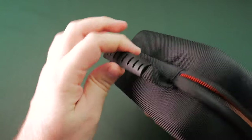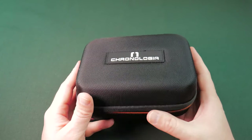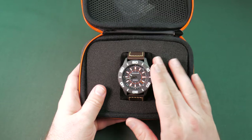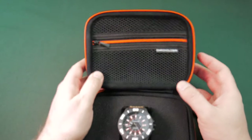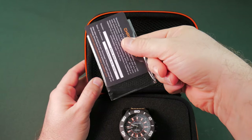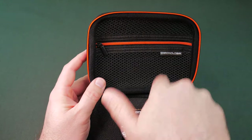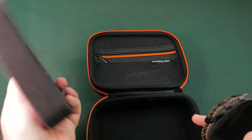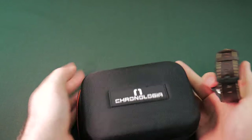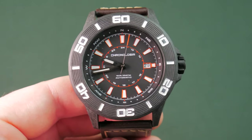Nice little zipper case with a little handle. I don't see that you'd use it for anything else — it's really not built for that — but it's a decent little presentation. Pop it open and there you go, the Chronologia Trekker. Before we get to the watch, let's check the zipper pouch. In our unboxing we've got our warranty card, and this one's actually filled out, which is a rare nice treat. But that is all you're going to get. We'll pull the Trekker out — nothing underneath the foam.